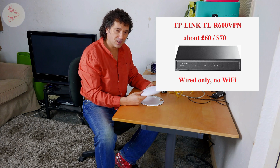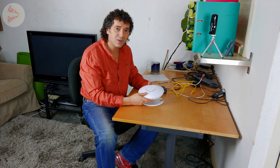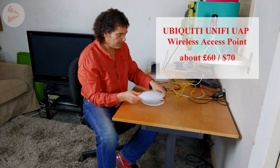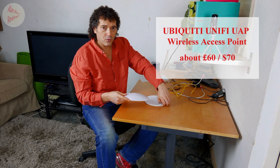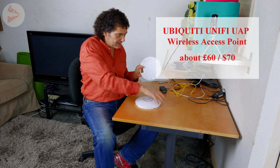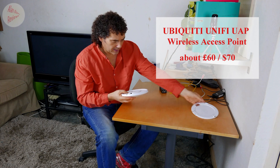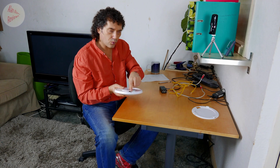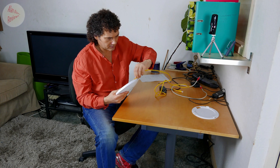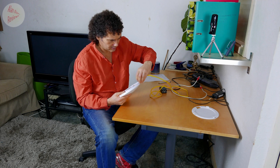I thought I'd do a quick video showing you exactly what it is and how it works. So that's the dish I'm talking about — you can mount it on the wall or ceiling, wherever you want. It comes with a back plate that goes on the wall, and the dish simply clips onto the back of it and stays in place. There's just one connection in the back for your Ethernet cable, which clips in.